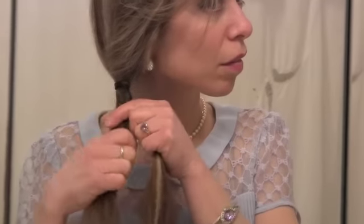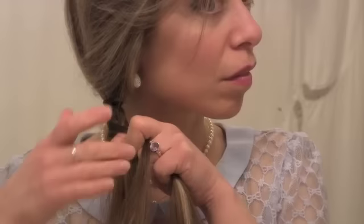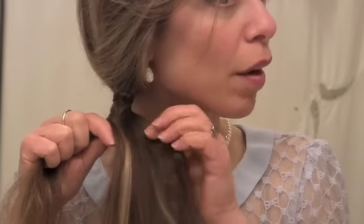Just keep taking a piece, bringing it over, taking a small piece, bringing it over, keeping it in the middle — always keep that piece you brought over in the middle. If you have layered hair, it's beneficial to keep the pieces as small as possible to keep all those little ends that poke out into the braid. Keeping the pieces smaller also makes it look really pretty.